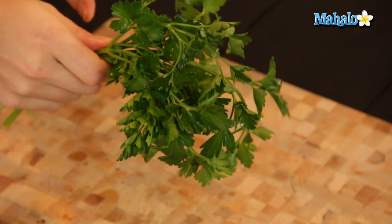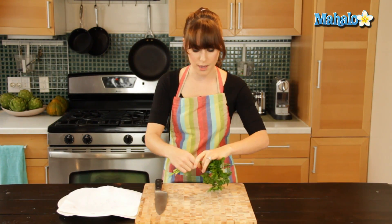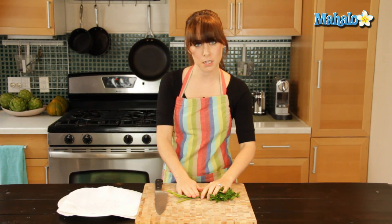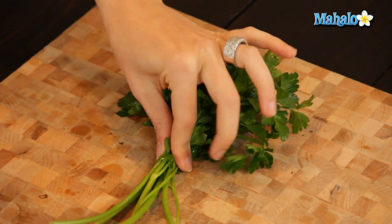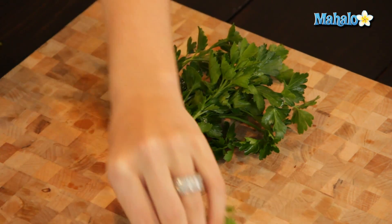So the first step is to make sure that it's washed and relatively dry. And then I'm going to remove the stems here, because this is not an herb that we use the stems with. So I've just gathered it in a bunch here and I'm just going to chop and move that to the side.